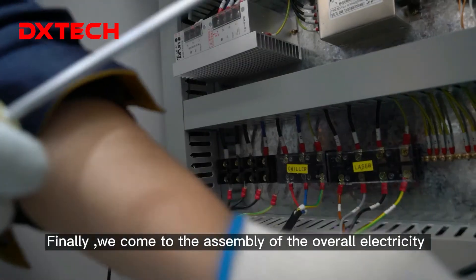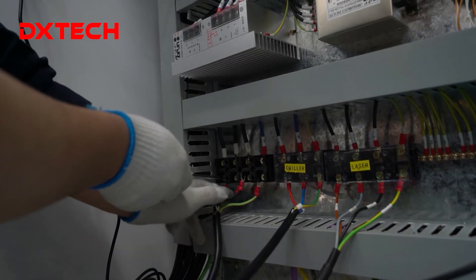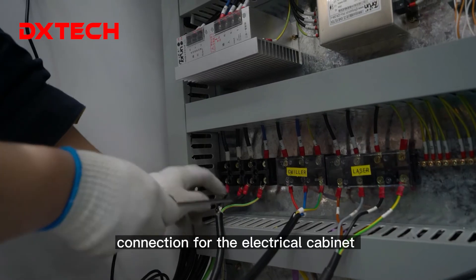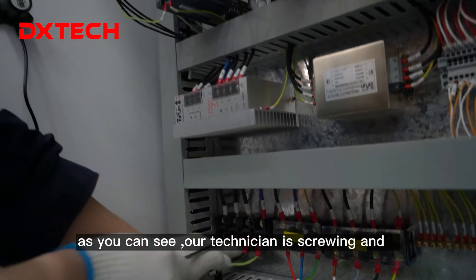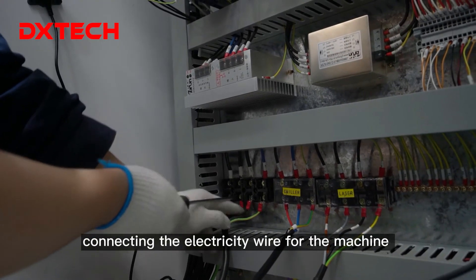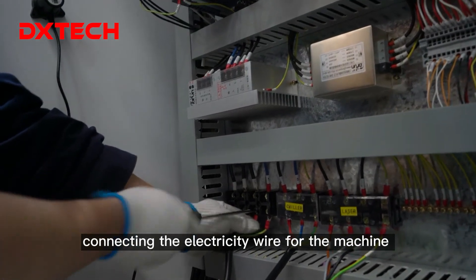Finally, we come to the assembly of the overall electricity connection for the electrical cabinet and the whole machine. Our technician is screwing and connecting the electricity wires for the machine.